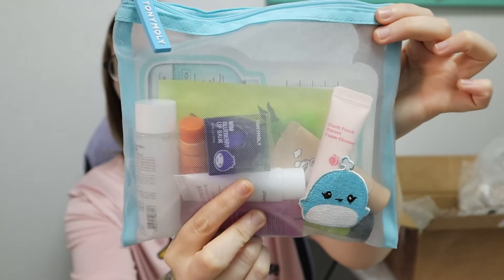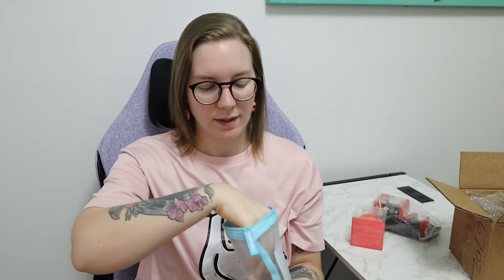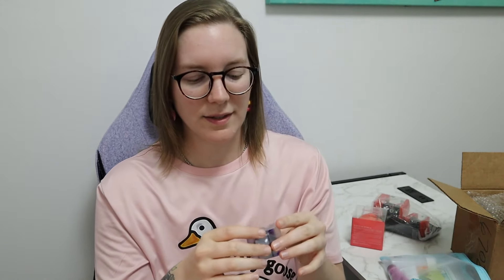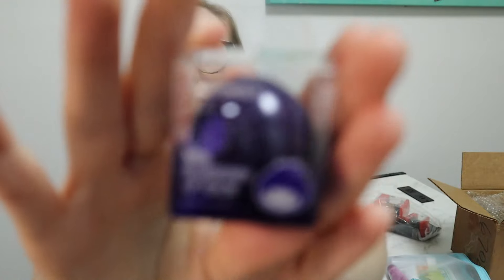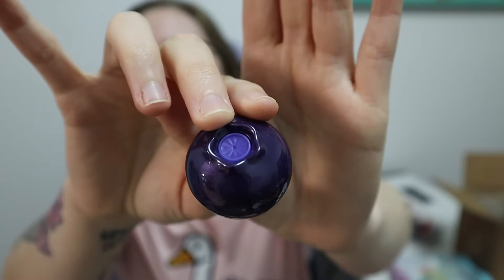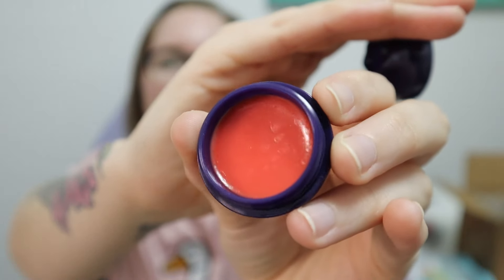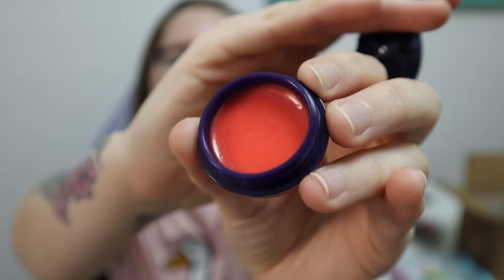I thought that was cute, and it's got the cute little reusable mesh bag. In this sample kit, you get some full-size items as well as mini items. The first one is this mini blueberry lip balm. This is what it looks like up close — like a cute little blueberry. And then that's what it looks like in the little pot.